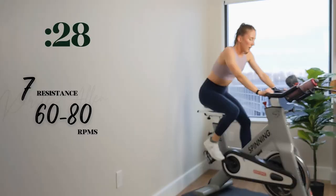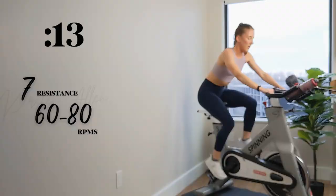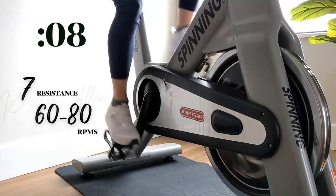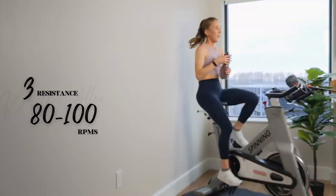Shake it out. Halfway. Here we go — you're motoring through this, we got 15. Come on, finish it right here. Five, three, two, one. Tap down for 30.